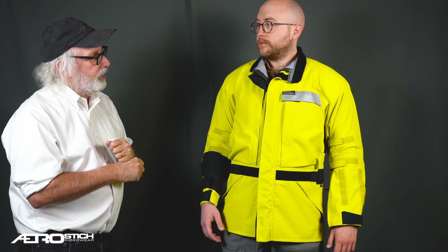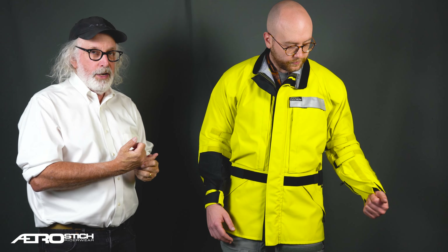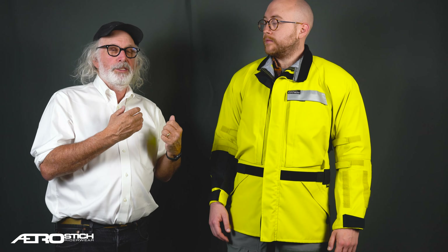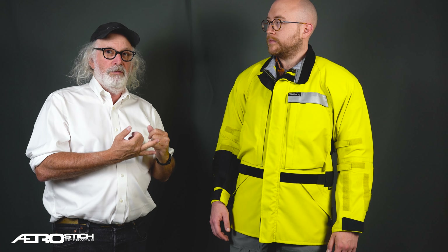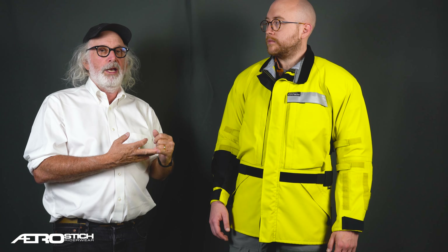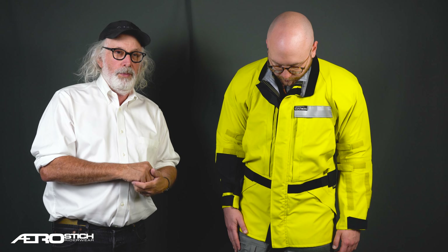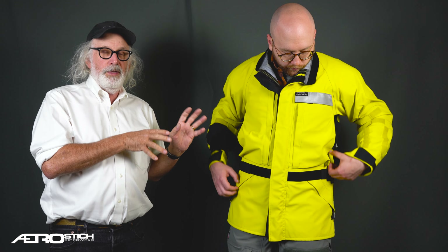It's a simple jacket. It's as lightweight as we could make it, as simple as we could make it. It's designed for hard use, designed to be a piece of equipment — for dual sport riding, adventure riding, touring riding. It's designed to work in combination with a pair of 81 or Darien pants, and it's not a piece of fashion.